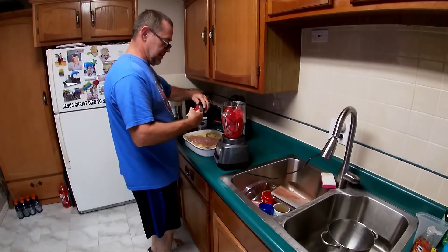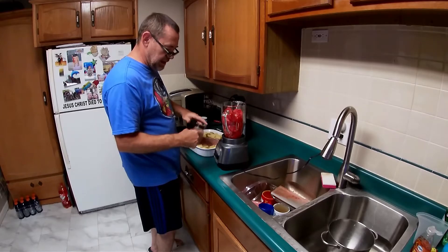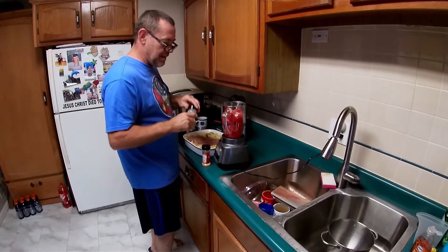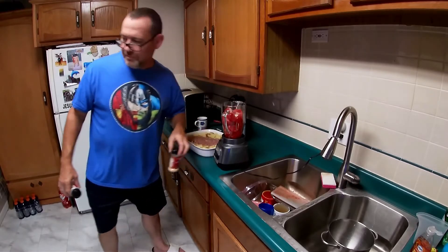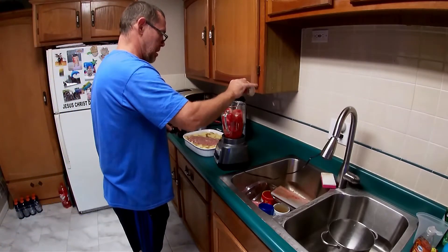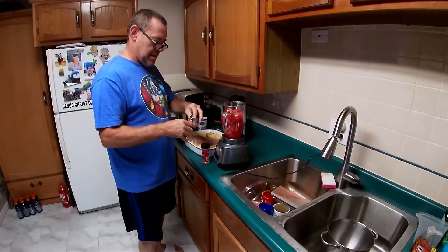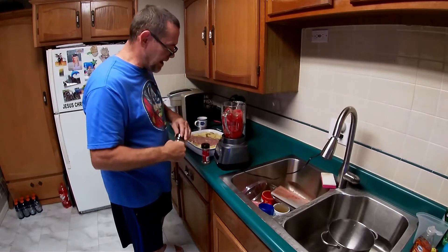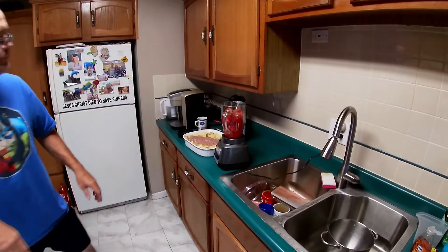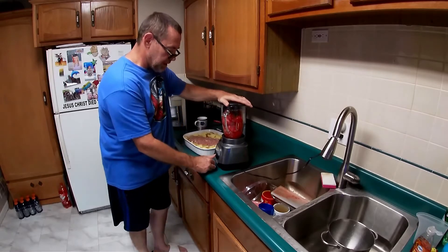Put about three dashes of garlic powder, about five dashes of onion powder, four dashes of oregano, and about five dashes of basil leaves in there. Go ahead and run the blender.